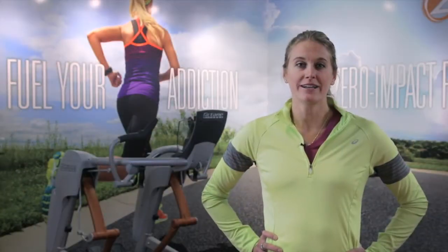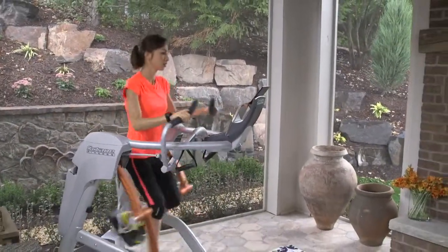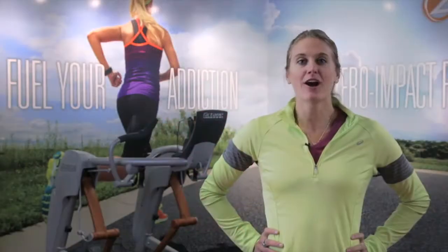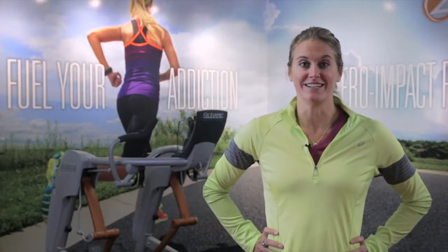The ZR8 is the ultimate performance in zero impact running. If you want to become the best runner you can be, you need the best zero impact running machine in the world — the ZR8 Zero Runner by Octane Fitness.